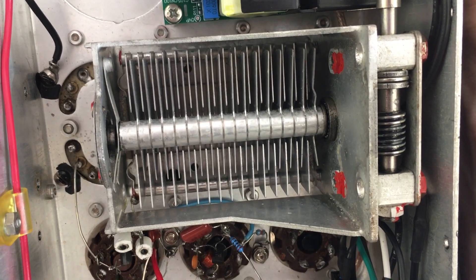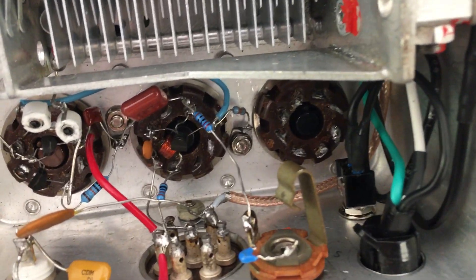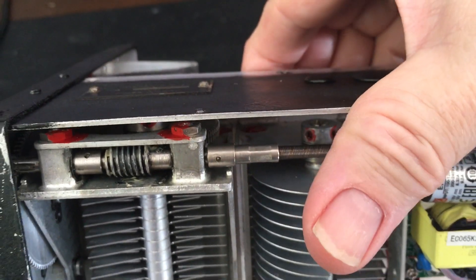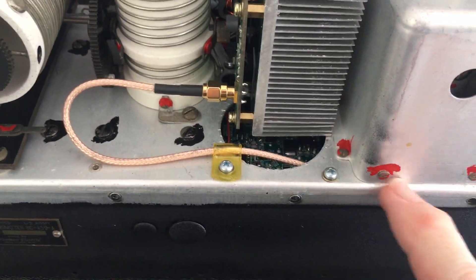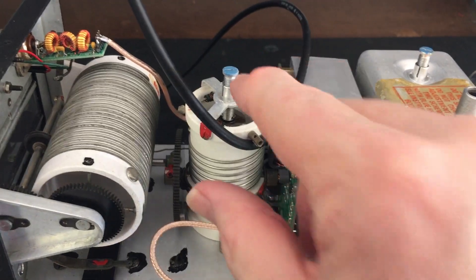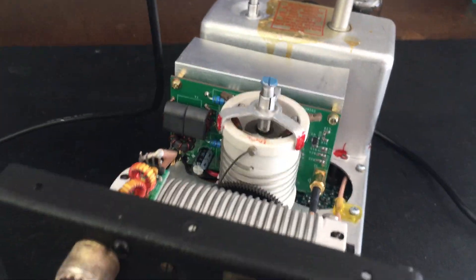There's the front dial variable air capacitor that you adjust to set the output frequency. Coming out of the buffer amplifier, you can see that coax down there — it comes around up through where the old tube socket used to be and goes into the input of the RF amplifier.